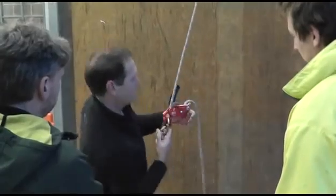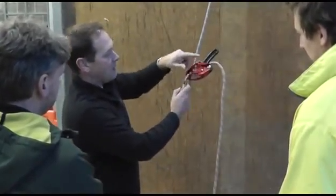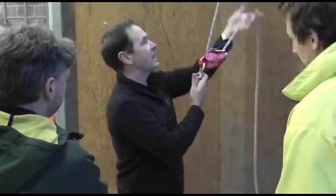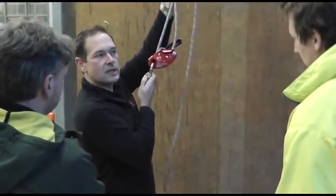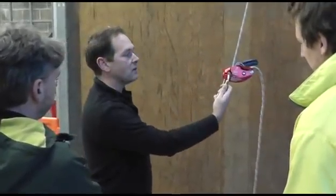You'll also see that when pulling rope through, the cam has been designed for minimal friction. So when ascending or creating a Z-rig system, you've got minimal friction — making it really easy to ascend or to create a little two-to-one mechanical progress capture device.